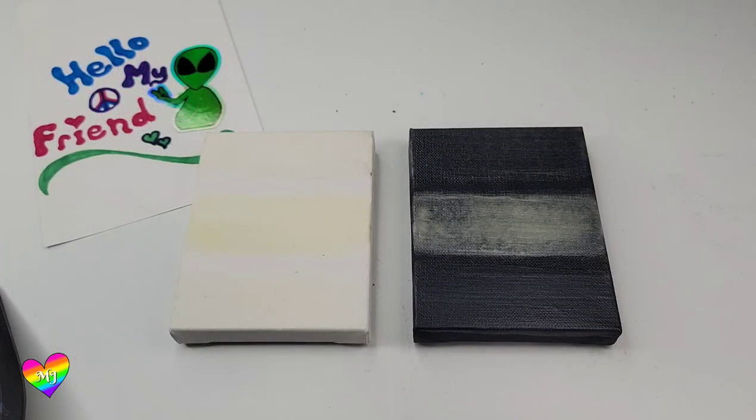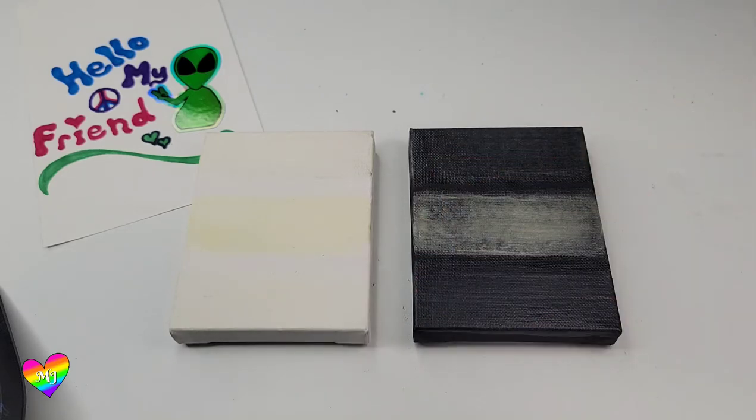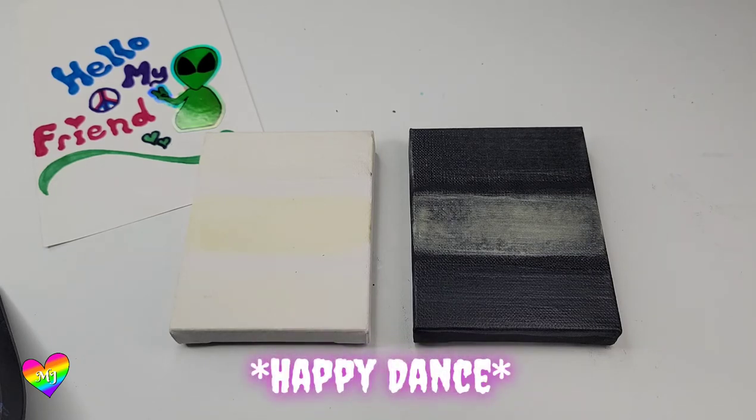I've done six coats of each of the three different brands and I'm very curious to see what their glow potential is at this point. I can clearly see the glow-in-the-dark color on both canvases, so I thought it was a good place to test it out. I'm super excited — I hope you are too.